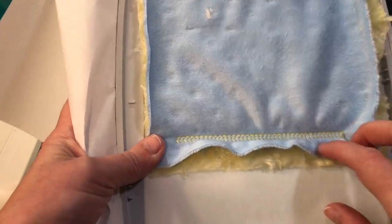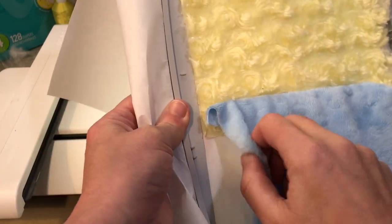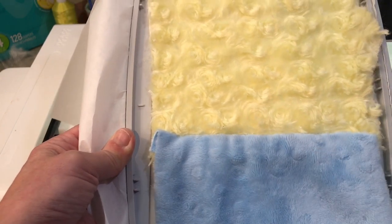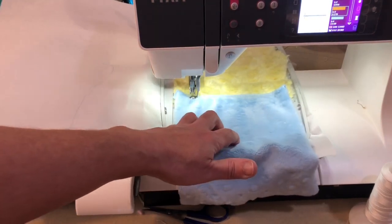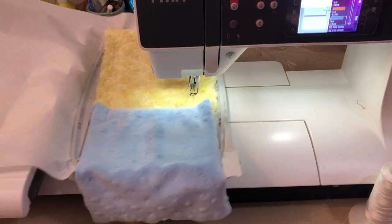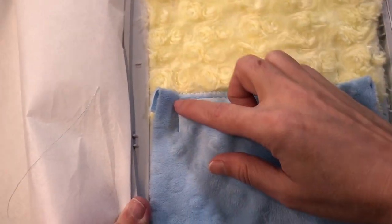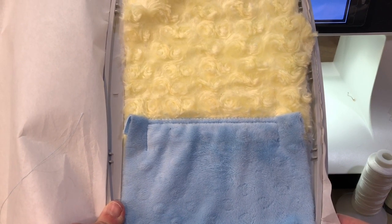It's going ahead and running a tack down plus a zigzag just for security. Go ahead and flip down your blue layer - your egg layer - and smooth that out. Steps three and four are going to just tack down your fabrics. Step three stitches down our tack down of the blue fabric, like a top stitch. Step four is the yellow, and that is ready to be unhooped and to move on to hoop three.